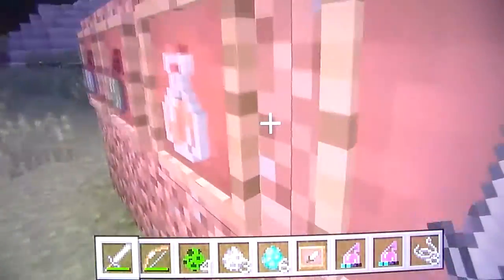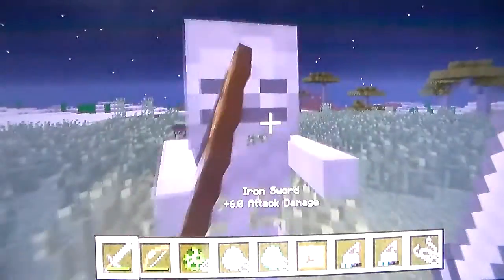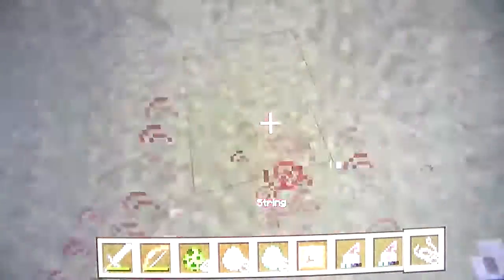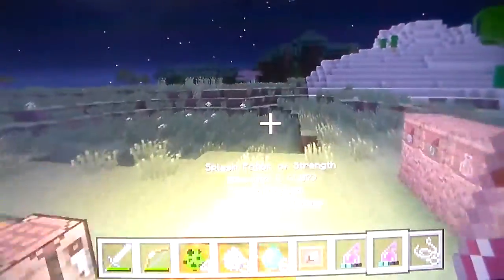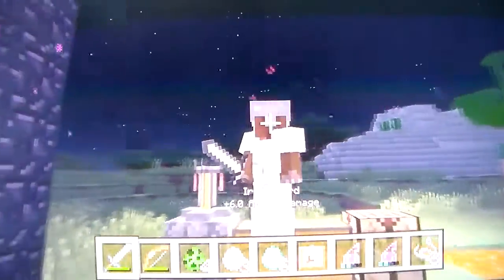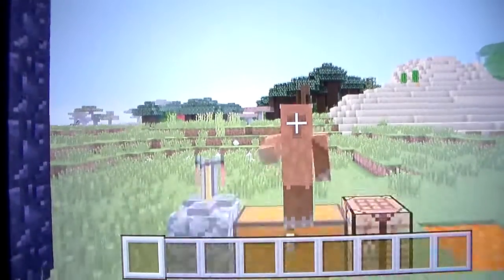A strength potion is actually one of the useful things. If you can, there's a skeleton - one hit, nope, we don't have a strength potion yet. Here we go, so I was showing you in this video how to make a strength potion - hope you guys enjoy.